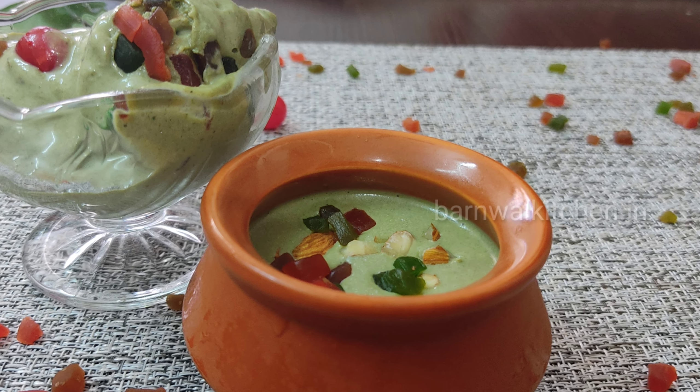I will show you how creamy and soft the ice cream is. I have scooped it onto a plate — it is very easy to make. I have served it and I will show you how tasty it looks. It looks like we are taking it from the market — you can see how much ice cream is ready.